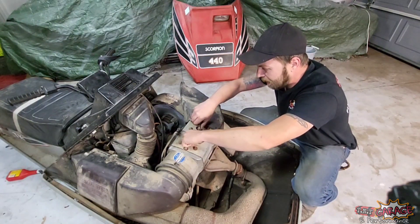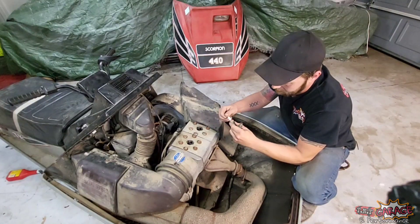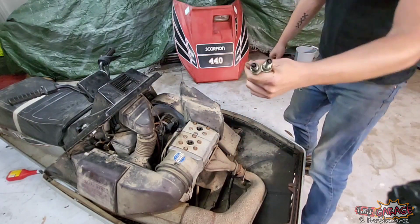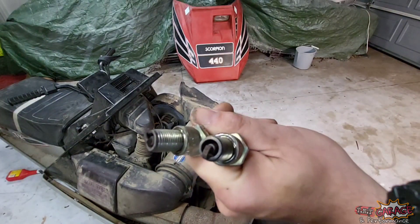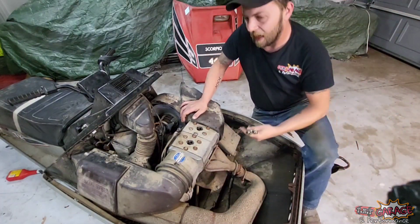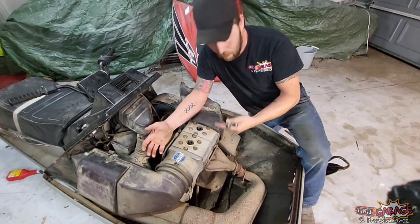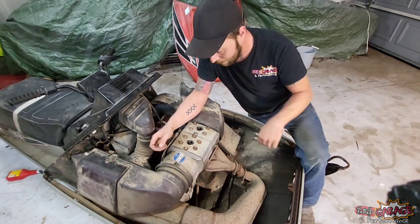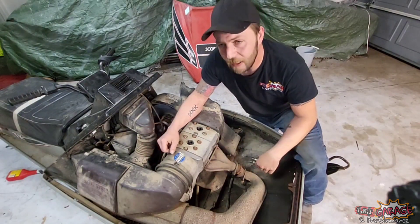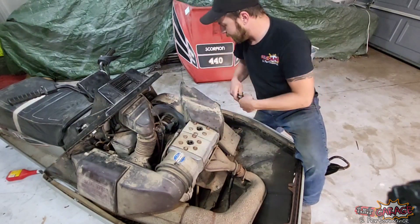I already had the plugs loose — Dad came over yesterday and we did a full assessment on the sled to see what we're going to need. The plugs actually look pretty decent — not terrible. You can smell the fuel on it; to me it smells like burnt leaded race fuel. So someone cared enough about this to put at least proper fuel in it — something without ethanol. Running 110 octane in it is going to be just fine; these had 12.5-to-1 compression, which would run fine on 91 or 93 as long as there's no ethanol in it.